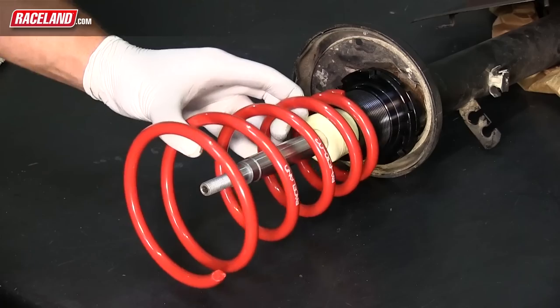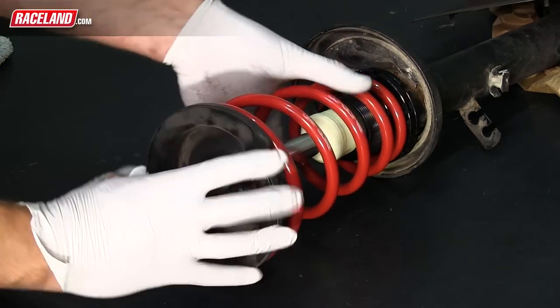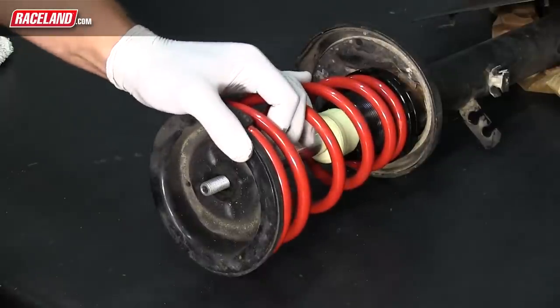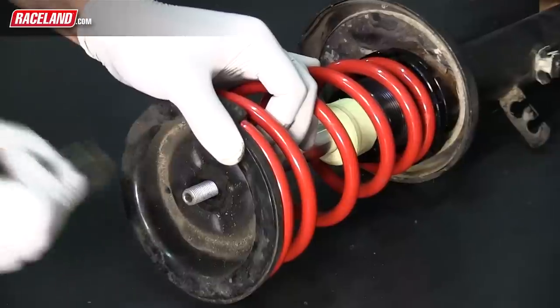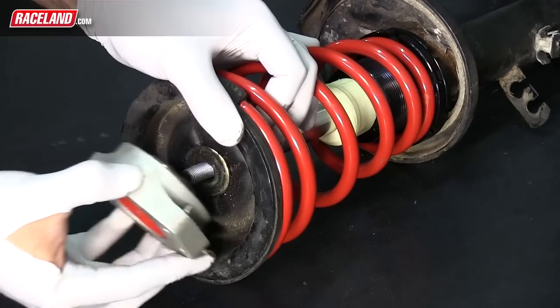Position the Raceline spring on the perch with the smaller end of the spring on the bottom. Place the OEM top mount onto the new spring and thread the new piston bolt onto the strut. While the shock and spring are shorter than the OEM pieces, you may still need to use spring compressors for this step. Tighten this bolt completely.